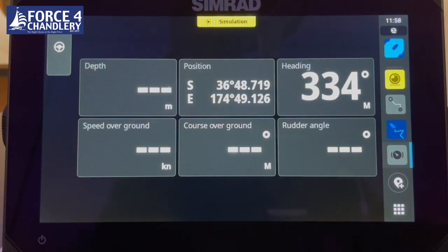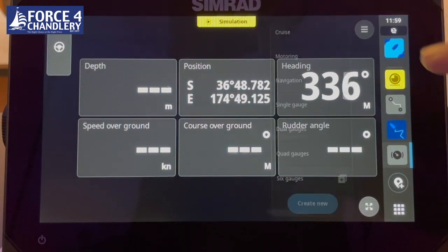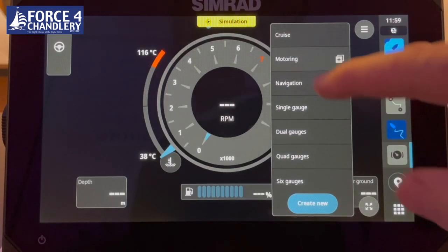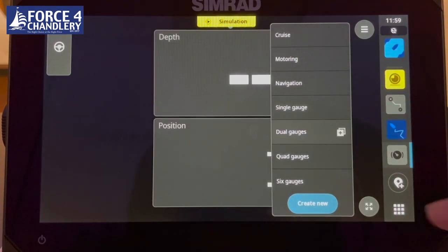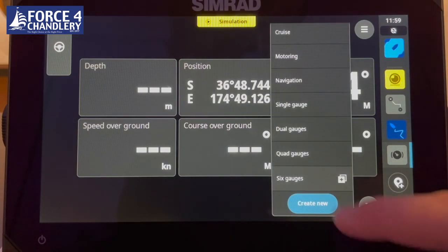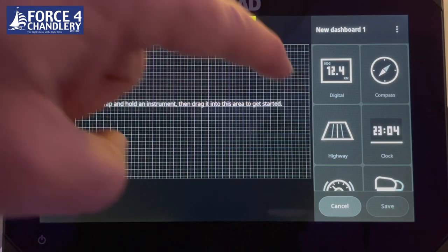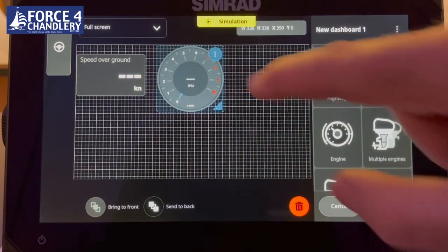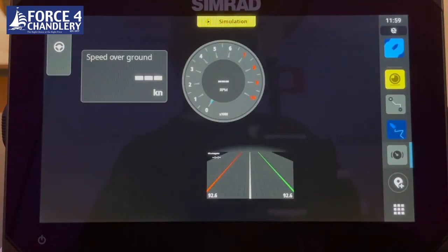The instruments feature is particularly useful if connected to an NMEA 2000 compliant engine. You can set a number of preset pages such as cruising, motoring, navigation, single gauge, dual gauge, quad gauge, and six split. You can edit these gauges to be either numerical or analog graphical, and set up pages to suit. You can also add a new page by dragging digital gauges to create your own customised instrument page.